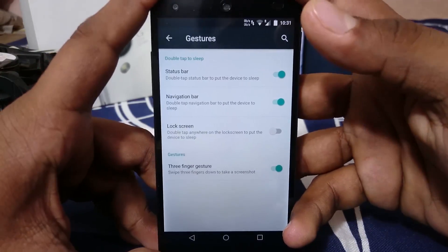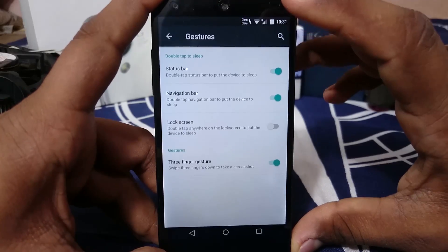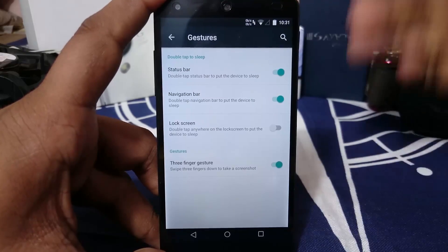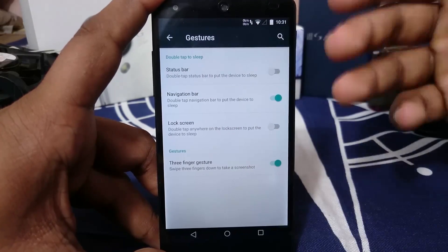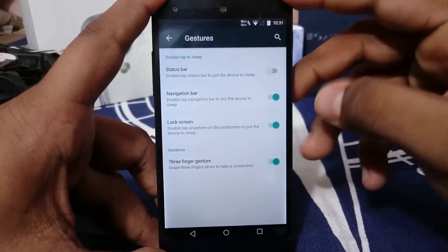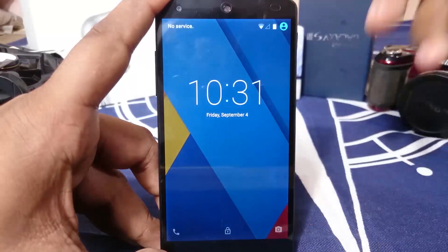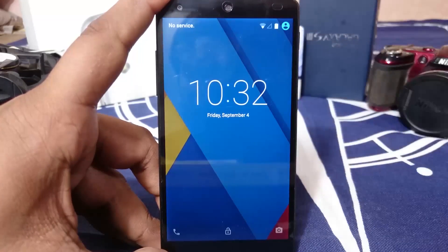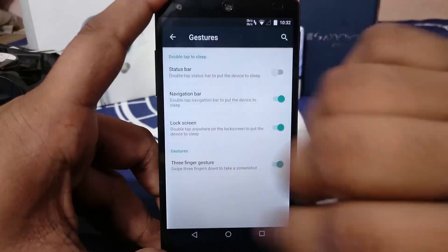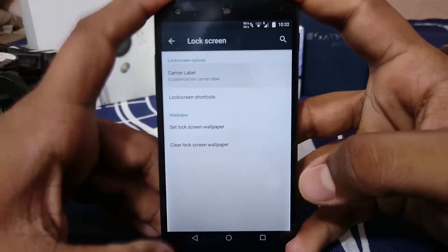Gestures are really nice. You can double-tap the status bar to lock your device, or double-tap the navigation bar which is easier to reach. Lock screen double-tap is also available — useful for someone who just wants to check the time without pressing the power button. There's also a three-finger swipe gesture to take a screenshot.